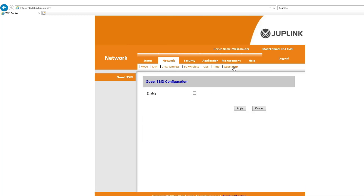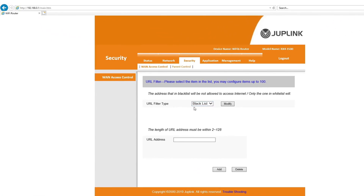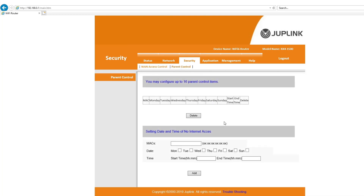There's also an option to set up a guest network — just enable it, name it 'Guest', and optionally set a password. This is great if people come over and you don't want to share your main password. Under Security, you can filter URLs — blacklist or whitelist sites like YouTube or adult content if you have kids. Parental controls let you select specific services, access times, and schedules per device. For example, if your kids have an iPad or tablet, you can restrict their internet access on weekdays after 8 PM. Pretty cool option.